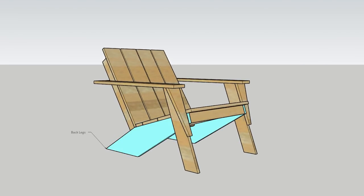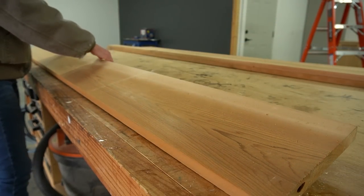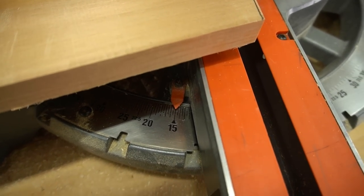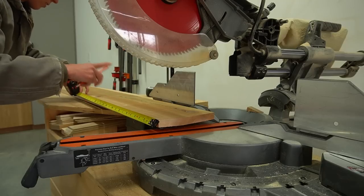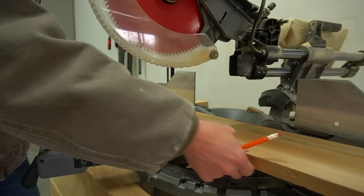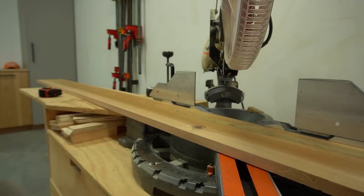The first pieces I cut were the back legs. I have a complete cut diagram with dimensions in the printable plans, but the legs are a bit tricky — they're cut from the 1x8 board. To get started, I adjusted my miter angle to 15 degrees and cut off one corner of the board just a little at a time until the cut edge was two and a half inches long. Once that 15-degree corner was cut, I measured down 21 inches, adjusted the miter saw to 58 degrees, and cut across the board.